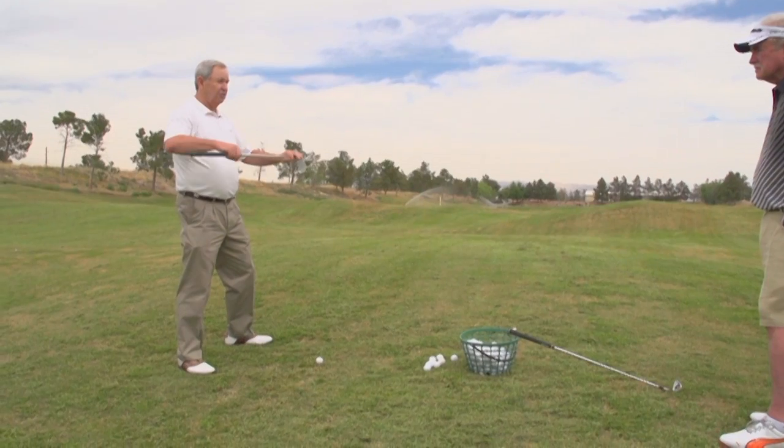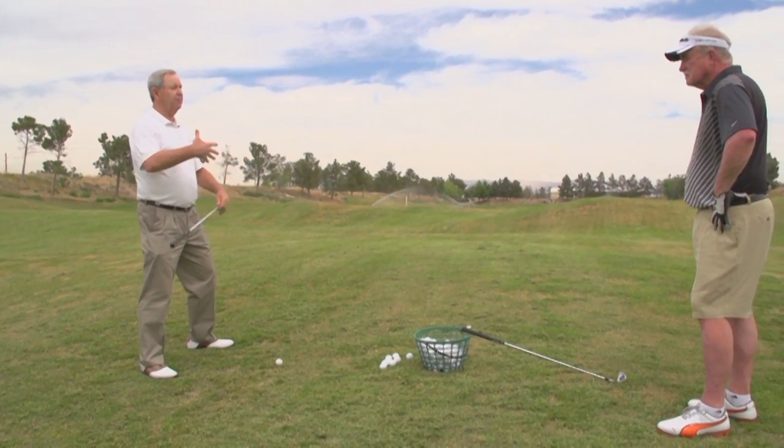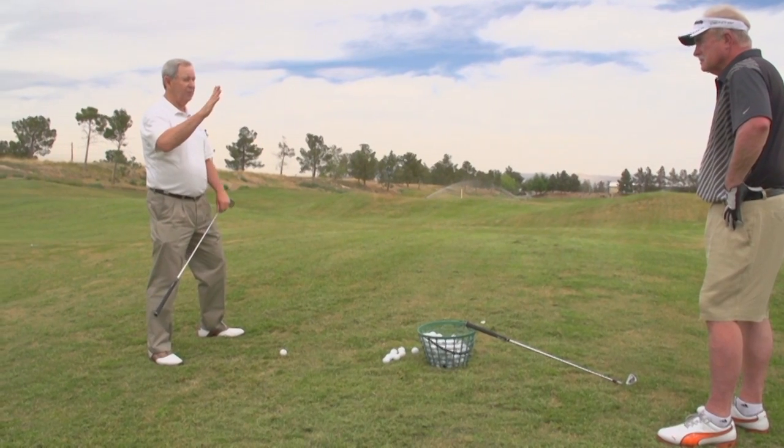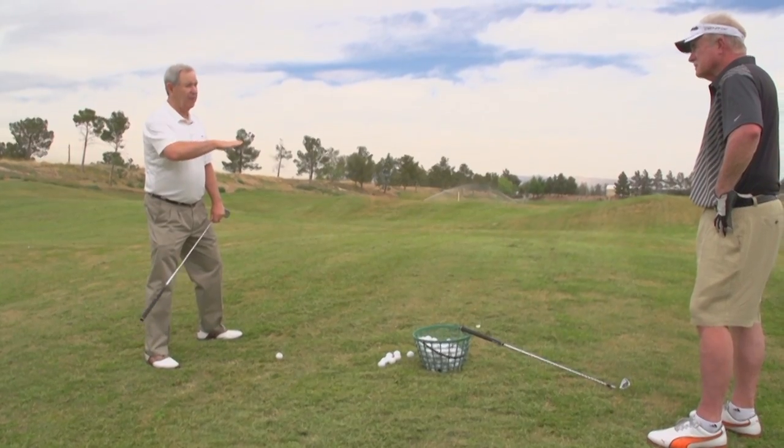Anytime you're on a side hill lie — uphill, downhill, below your feet, above your feet — you adjust. Step one is to stabilize your feet. Step two is adjust your posture to match the ground.